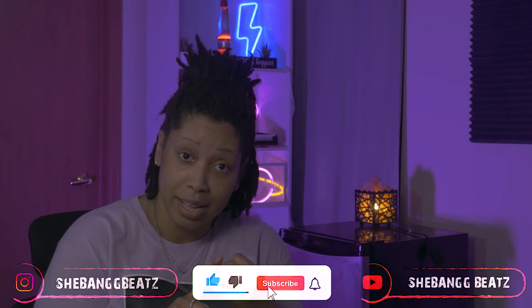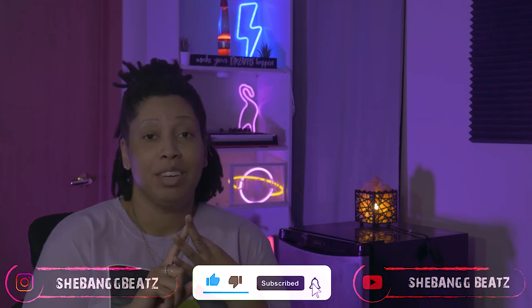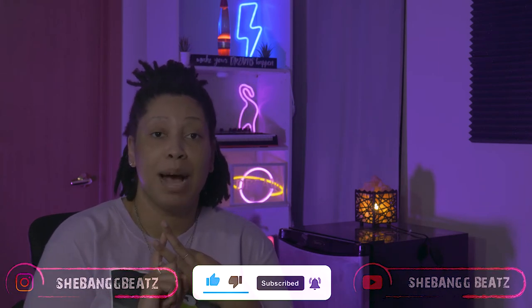You might as well go ahead and hit the like, you might as well go ahead and subscribe, and that post notification bell so you can be notified each and every time I post a video. So today we're going to be making a simple but hard beat — maybe something like Young Dolph, Key Glock type stuff. Simple but hard. Let's get into the video.